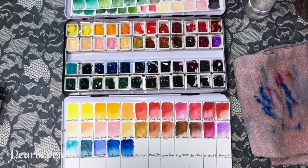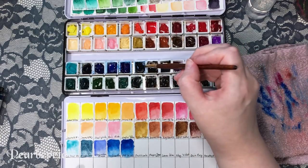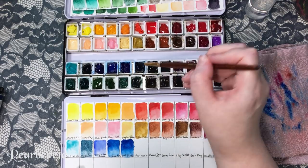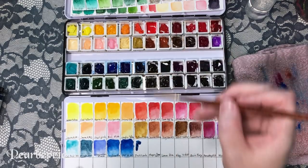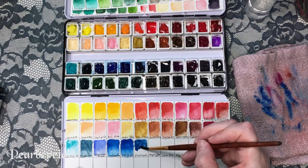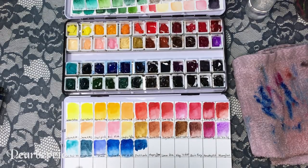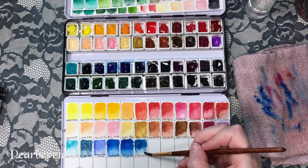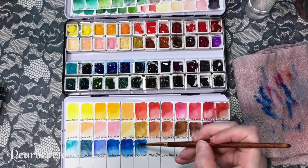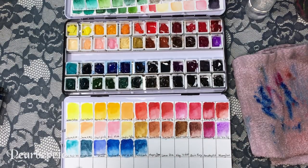This next one was my original favorite — prussian blue from the original Schmincke set I got a long time ago. I like this color because it's a really pretty dark blue — I've always liked Prussian blues. But I feel like it just goes a little bit lighter than I would want. I was really hoping to get a really dark dark blue, but it just doesn't get dark enough for me.